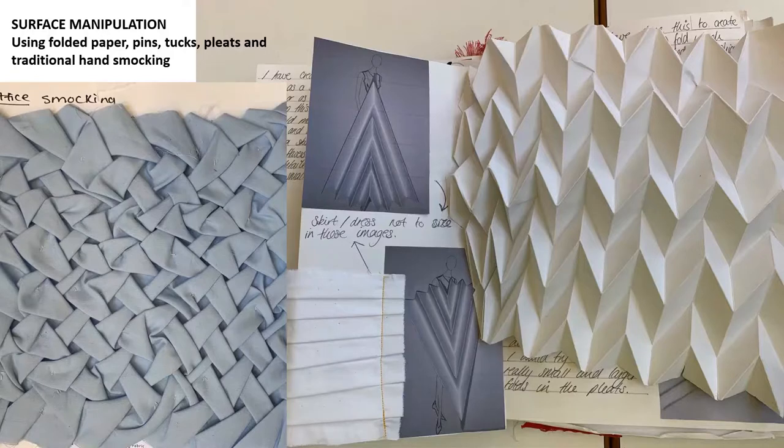Over the next few slides I've included images from this last academic year to give you a little insight into the first term. This is our surface manipulation project, where we explore the properties of fabric and paper. We begin very simply with folding, pleating and tucks, and begin to consider how these can be applied to textile outcomes. As you can see from the photographs, this student applied her paper folding to ideas for garments. During this project you'll be inducted into using the sewing machines. You do not need to have your own sewing machine at home; however, if you do have one I can help you with it, or I can advise you on purchasing one.